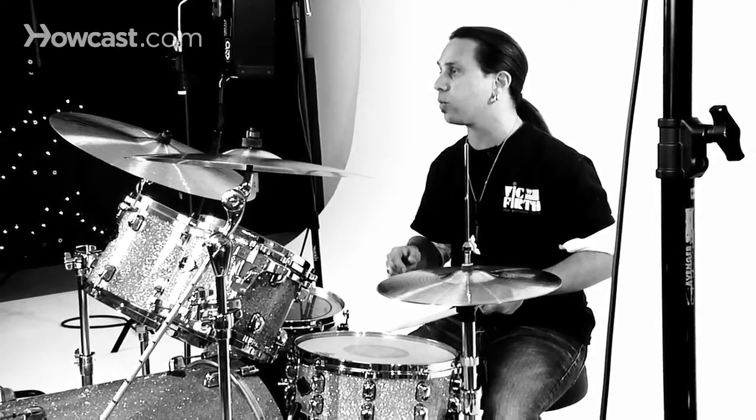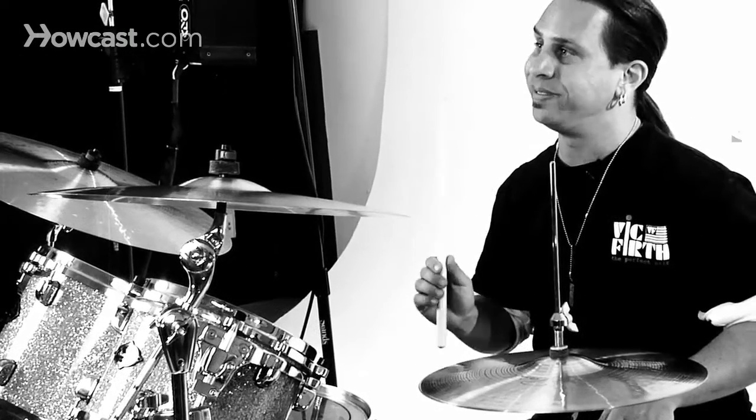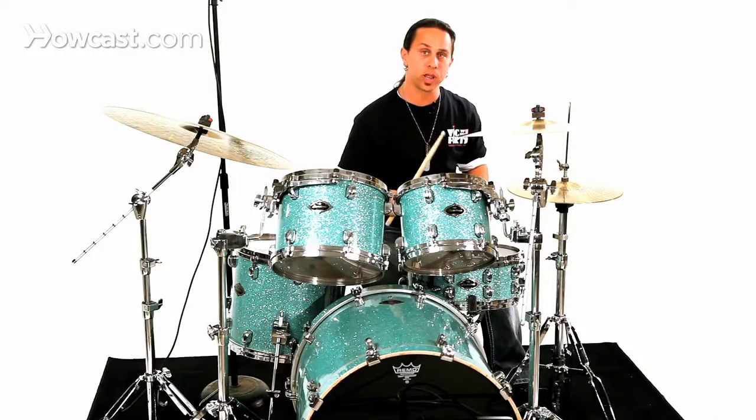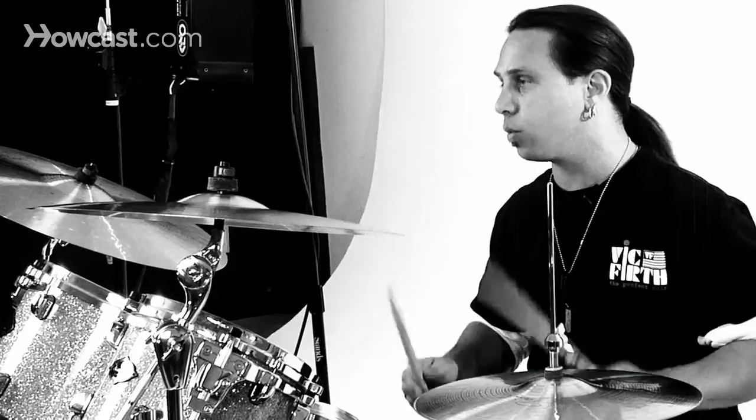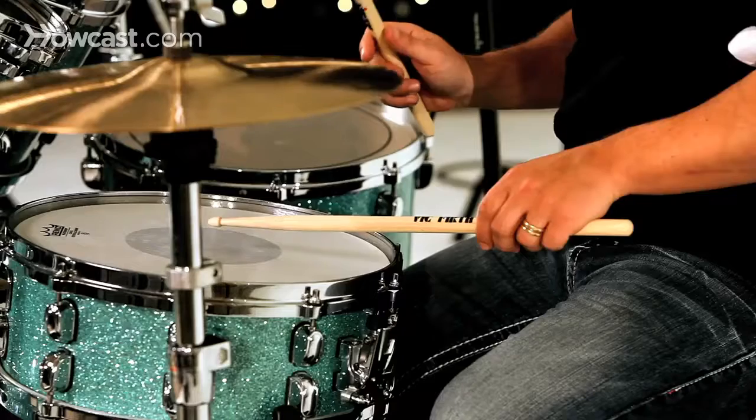Now I'm going to first do an open drag. What that means is I'll set up like a flam, but my left stick will be doubled — two notes before the accented stick. In addition, we're alternating, so we're going to start with the right stick up. It will alternate to the left stick up, and then we'll go to the right stick up again. Slowly it will sound like this, and then we'll speed it up.